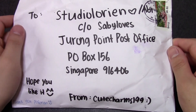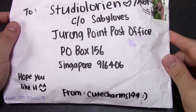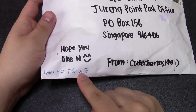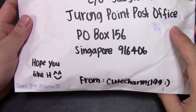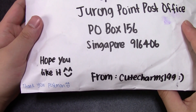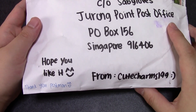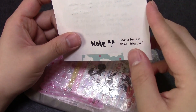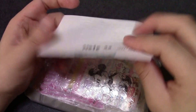So the next package is from CuteCharms199. Thank you, Postman — so polite! Singaporeans are very polite. I have to do the same. So let's open the letter.